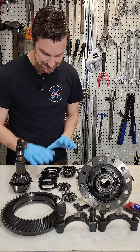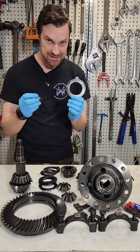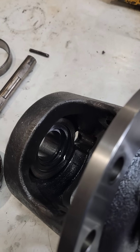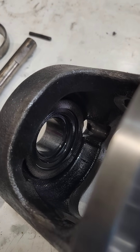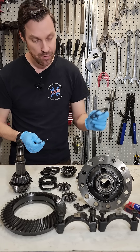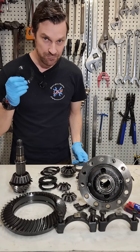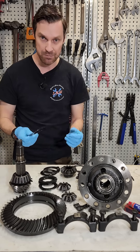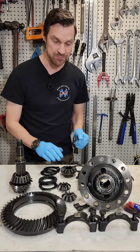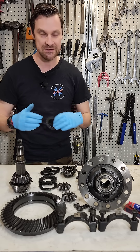So what we have here is a clutch pack. The clutch pack has these plates and these discs. The discs spline to the axle gear and the plates spline to the housing. The idea is that once we have an axle gear that is spinning faster or slower than the center housing, these friction discs will add an amount of friction dependent on how much power we're putting through the differential, and they will either slow down or speed up the axle gear.